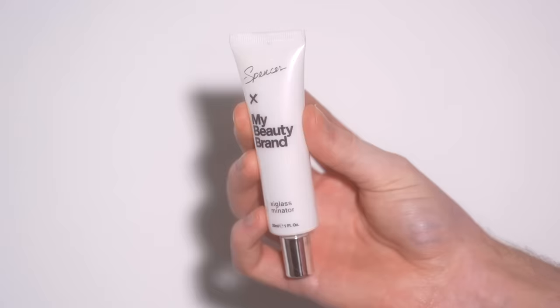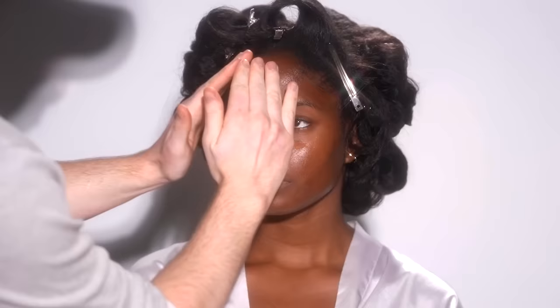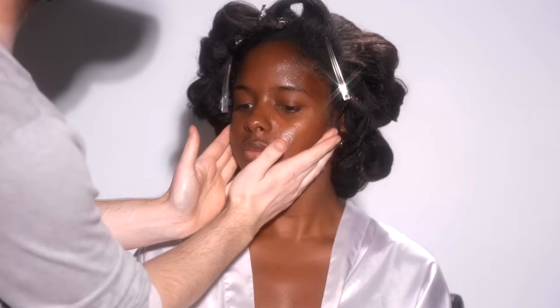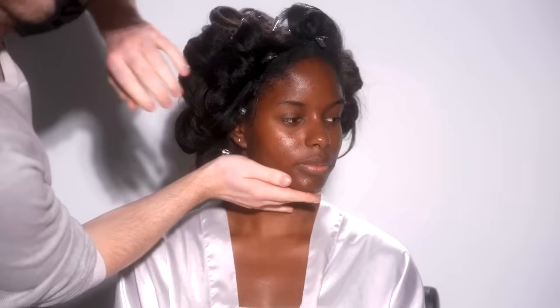To begin, I'm taking the Clarins Double Serum along with the Plexiglas Illuminator, mixing them both together and applying it onto the skin. I used this combination in my last tutorial with Colleen and I really liked the results, so I'm doing the same again today with La Perrier. These products together are going to hydrate her skin and give it that drink of water, but without making it feel heavy.